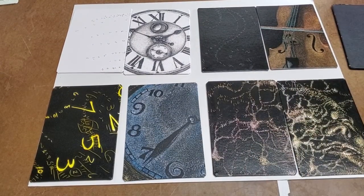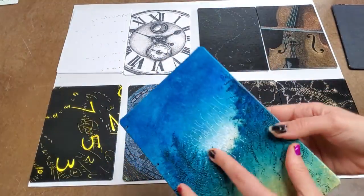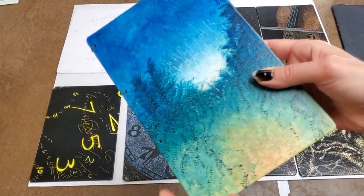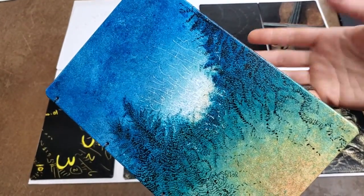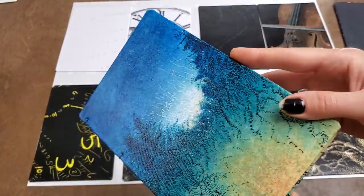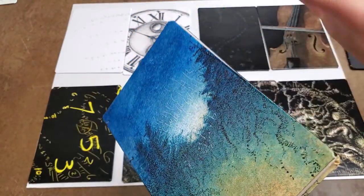You can also comment below with any questions to order one of these custom handmade journals. The canvases are all taken from canvas prints that I make myself — they got damaged and instead of throwing them away, we reuse them to make these journals. So they're handmade every step of the way.